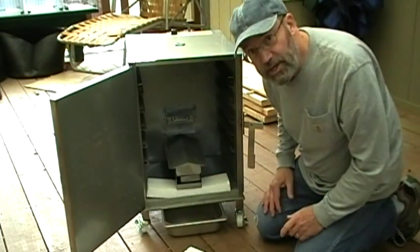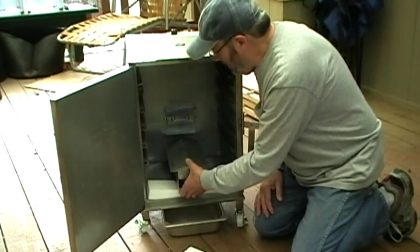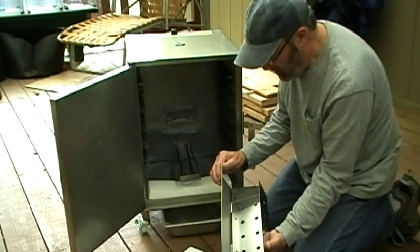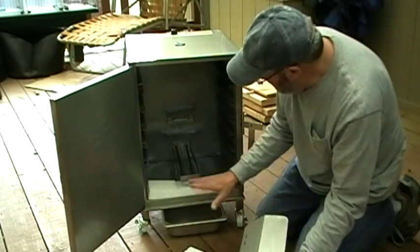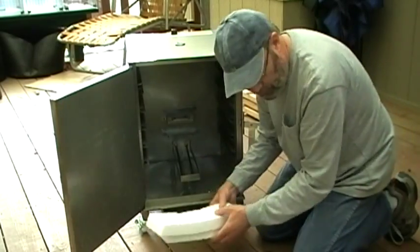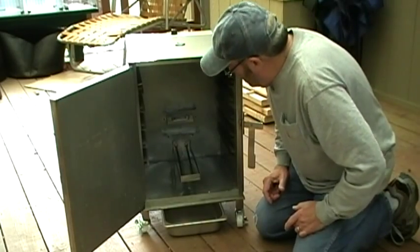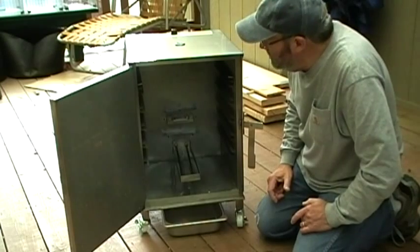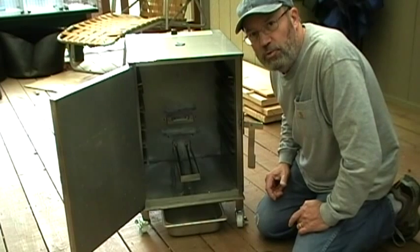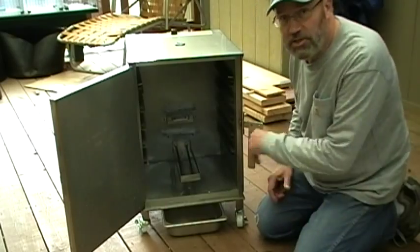This came with plenty of styrofoam, which I absolutely hate, but not much you can do about that. And then this is the box that you put the wood in that makes the smoke, and this is the heating element. What I will do next is just clean this out a little bit — there are little bits of styrofoam in there. And then the next step after that will be to season it, and I'll show you how to do that when I get this cleaned up.